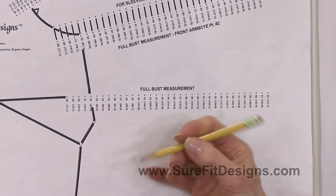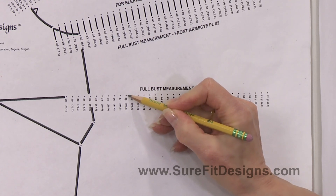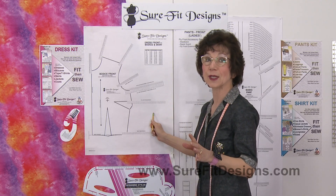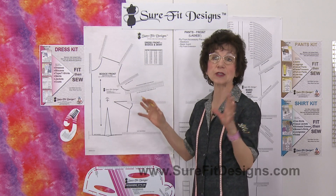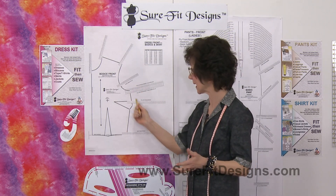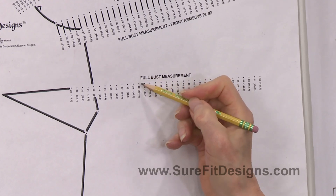She said she was 38 and a half — there's the 38, there's the 39. Your pencil dot is going to be right in between the two of them. I'm showing you this directly on the master pattern, but at home you're going to be putting a piece of tracing vellum over top, because you don't want to be drawing on the master pattern. As your body changes size, you can reuse it many many times.